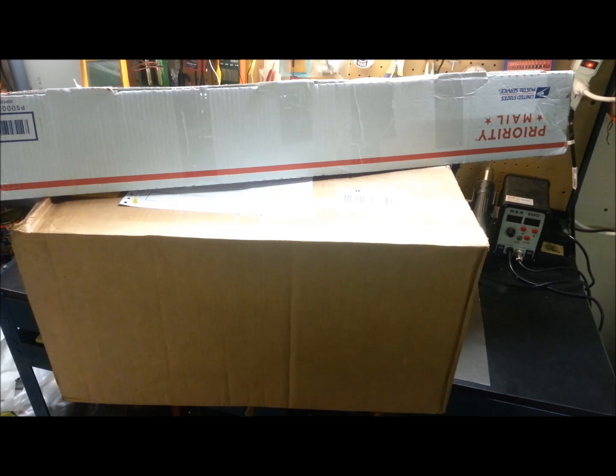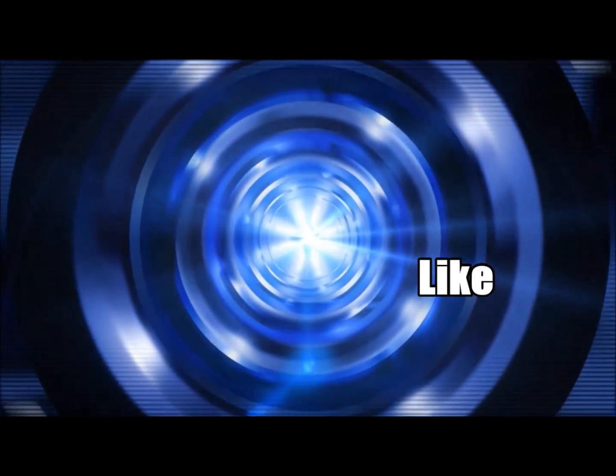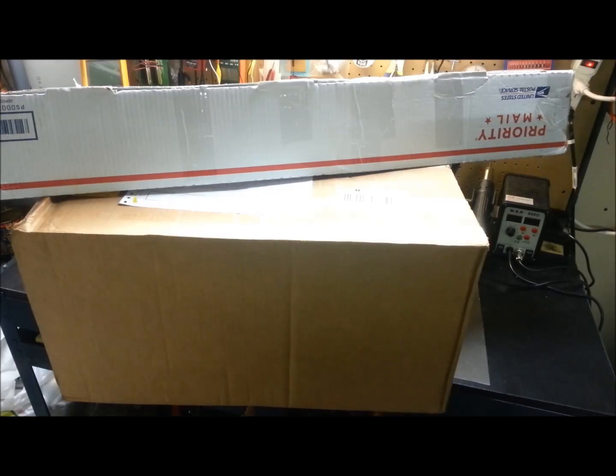Hey guys, welcome back — today I have a Mailbag Monday for you. For those of you new to the channel, my name is Eric. I got a couple of packages in the mail and I thought I'd share them with you today and we'll just go through and see what we've got.